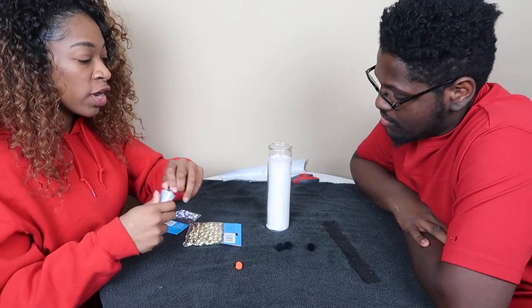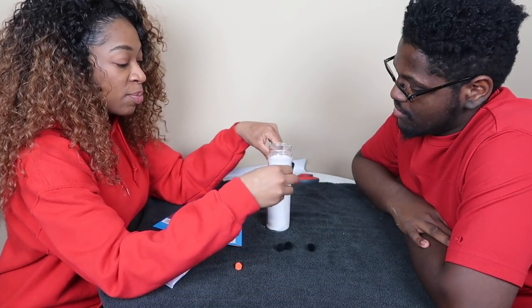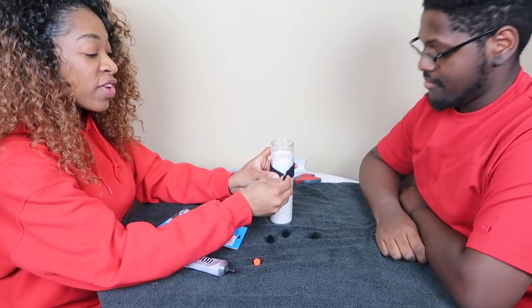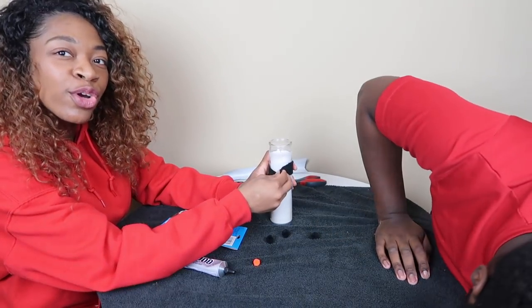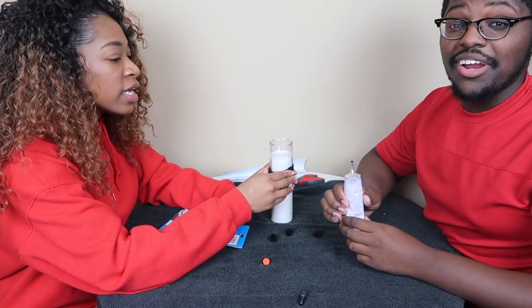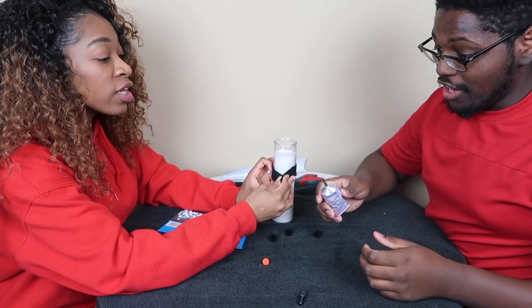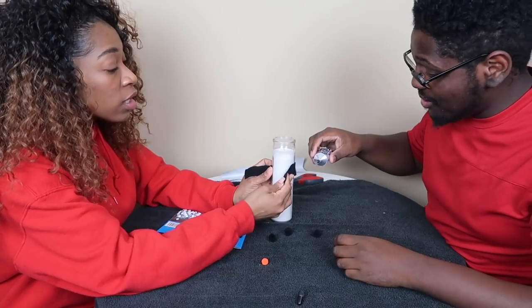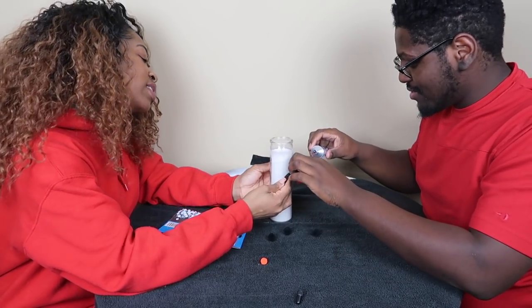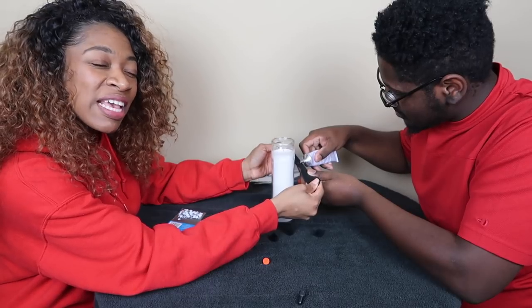All right, so what we're going to do first is put the scarf on so I know where I'm going to put these balls. All right, so now that we've got our positioning down, we're going to glue the scarf down. So just glue it in the back — we meant to have clear but we're improvising.